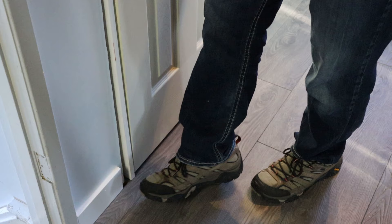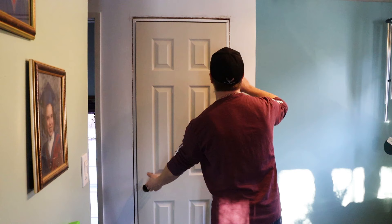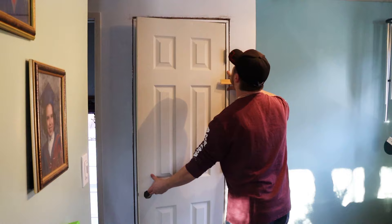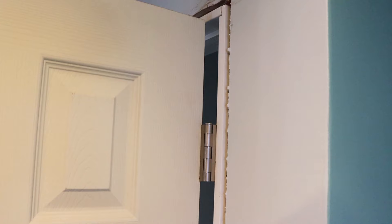Once you've got the whole door assembly manhandled and wrestled into place, go ahead and tap it into place and get it about as flush as you can with the drywall. From there, open the door up 90 degrees to the opening, and then shim the outside edge of the door to keep the door frame flush with the drywall on top.